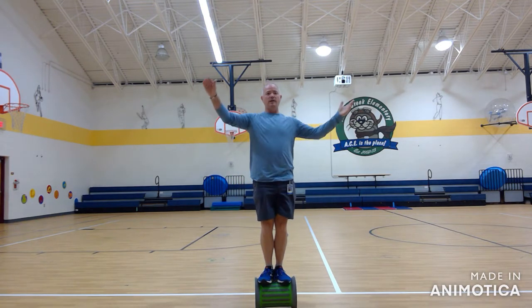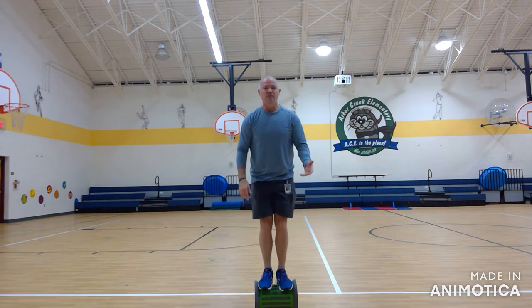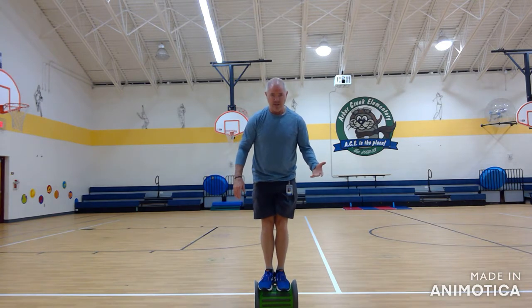What you do is you just practice standing on them first of all, and work on your balance. It's actually better to do with no shoes on because you get a better feel of it — shoes make it a little bit stiffer. And you just practice standing on it.